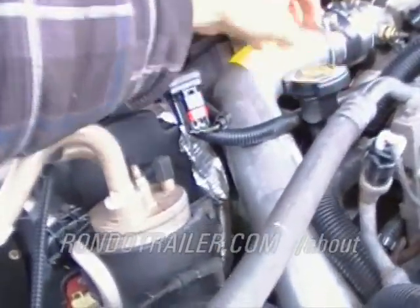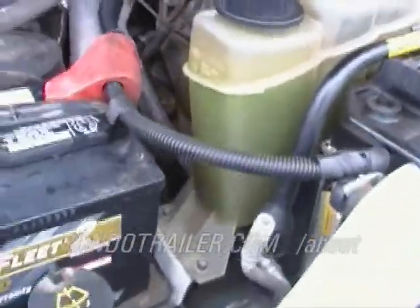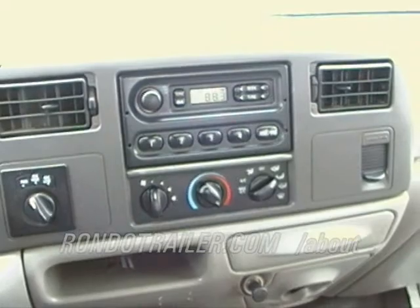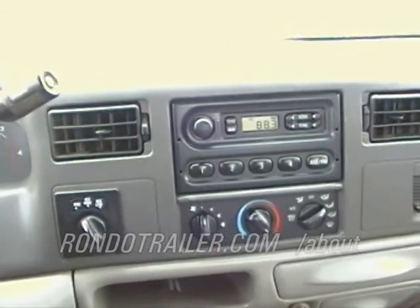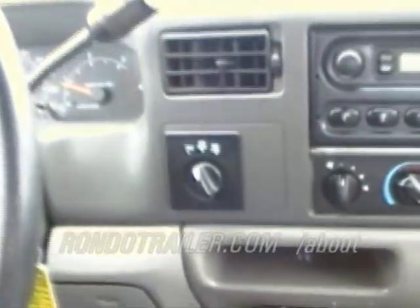It looks like there's not much blow-by. Looks like it's all stock, all original. Stock 918 — it's a 2000 Ford F350, one ton Dually.